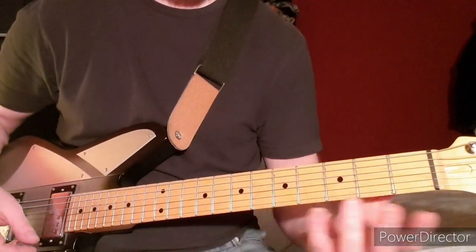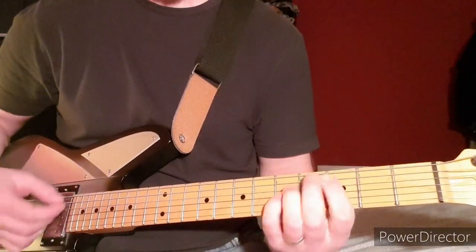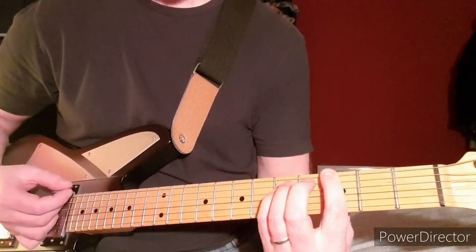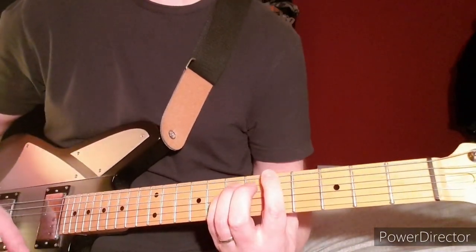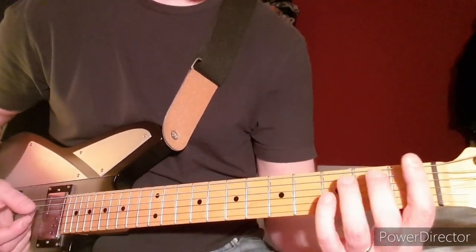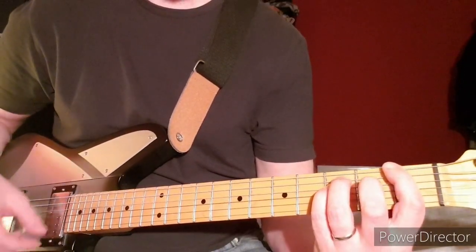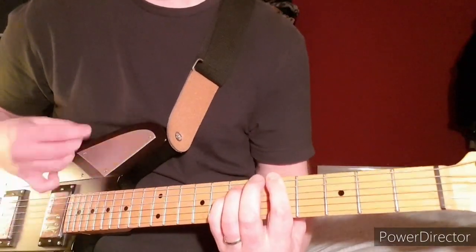Then the riff as it's finishing off is the same as the normal chorus one — 3rd fret on the A string power chord, then 3rd fret on the low E, then 5th fret on the low E. Then there's an added power chord at the 1st fret on F, then 3rd fret on the low E.